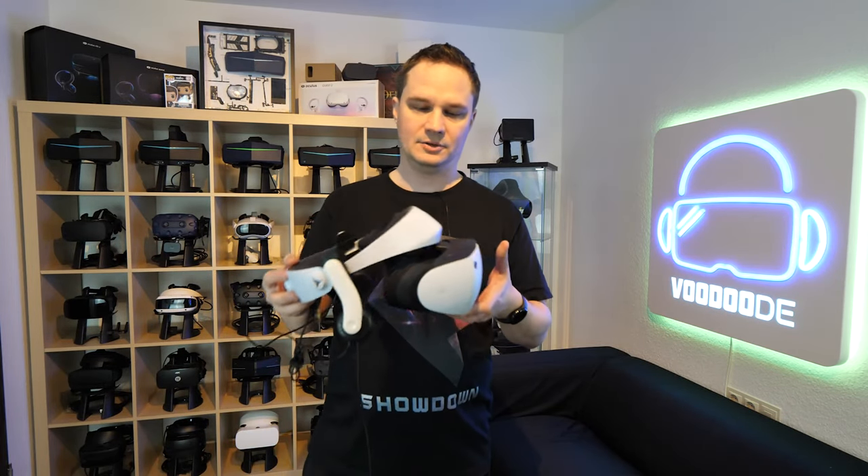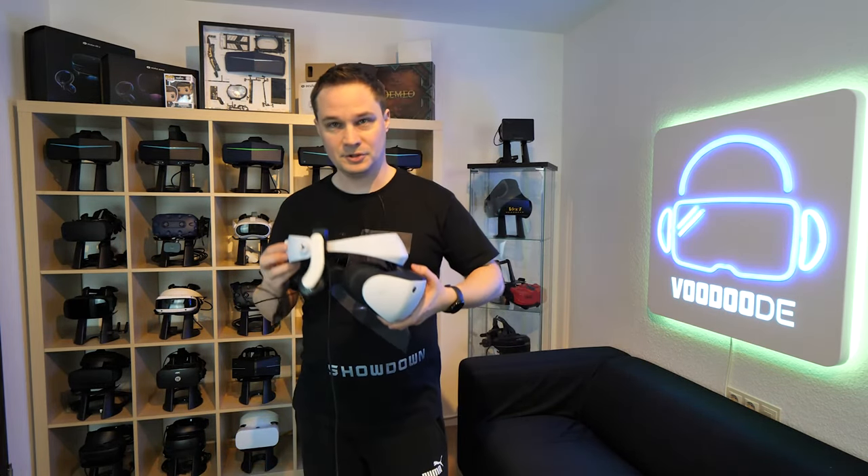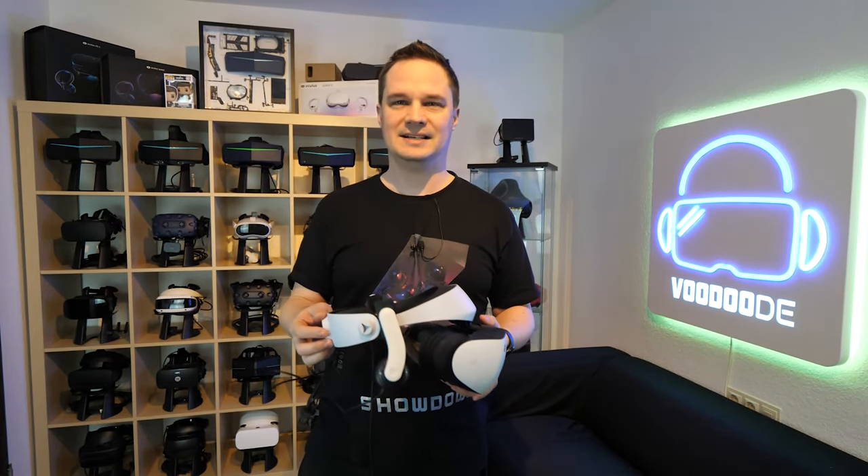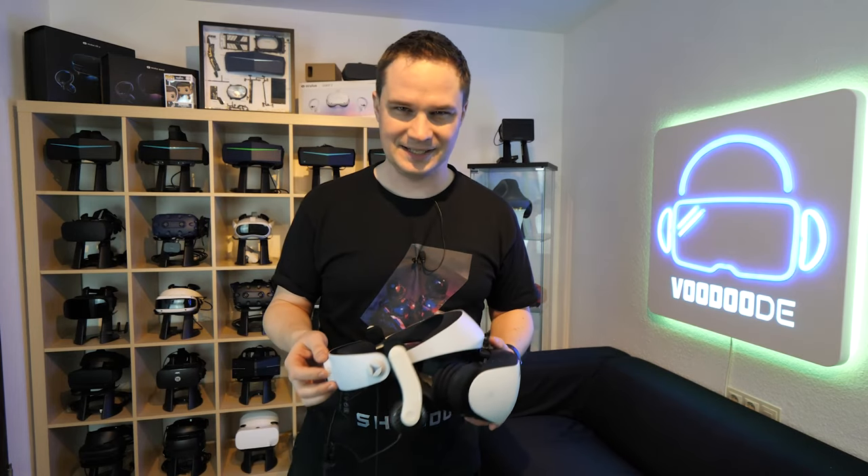This is really a good accessory. If you want to support me, check out the first pinned comment — you get a lot of advantages. Thank you for watching and see you next time in virtual reality. See ya!